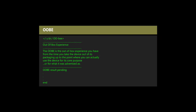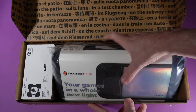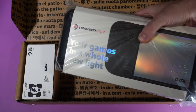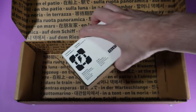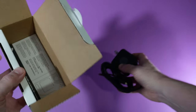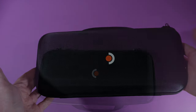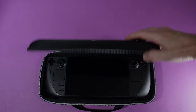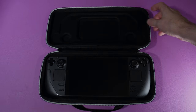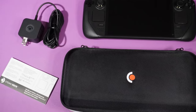First off, let's talk about the out-of-box experience. For folks who are unfamiliar, it's the experience you have from the time you take the device out of its packaging up to the point where you can actually use the device for its core purpose. Shipping was as advertised, and much like the original Steam Deck, the OLED showed up in similar packaging. Valve's attention to detail and efficient design philosophy can even be seen in their packaging decisions, and props to Valve for continuing to ship Steam Decks with these awesome cases — a minimum $30 add-on if this were any other company. You also get a charger and some instructions.